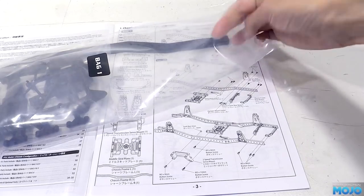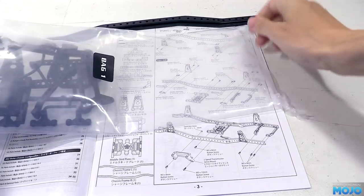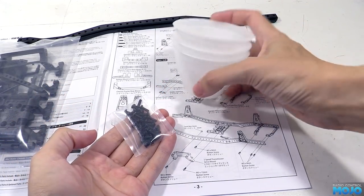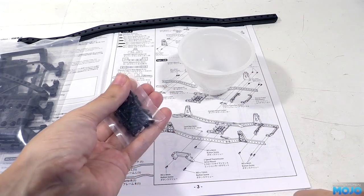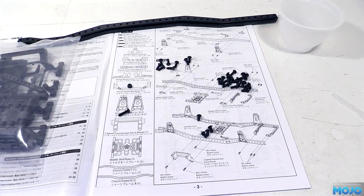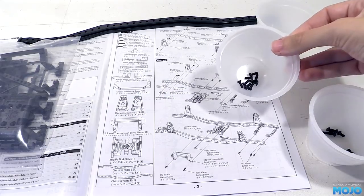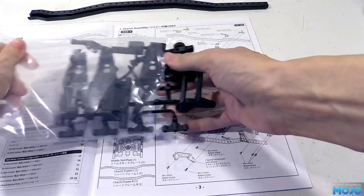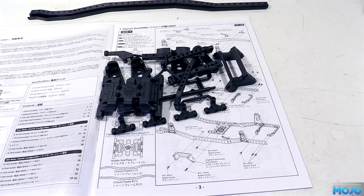In bag one we've got the chassis rails, with more holes than I've ever seen in a chassis before. The screw bag has a number of different lengths that do look quite similar at a quick glance. I think I'm going to separate them all out and put them in different pots so they're easy to find. There's lots of plastic parts — they're all reinforced plastic of some sort, so they do feel very hard with very little flex at all.